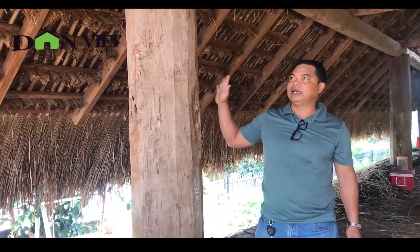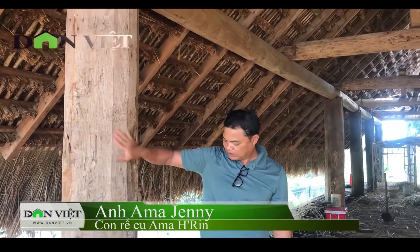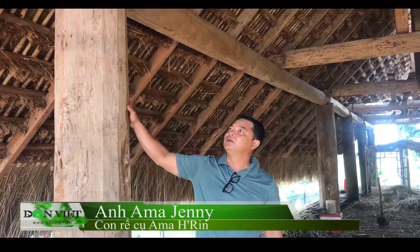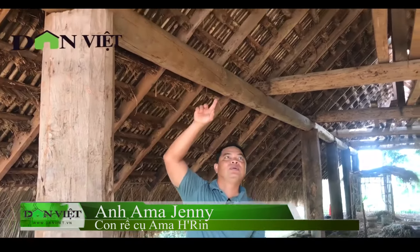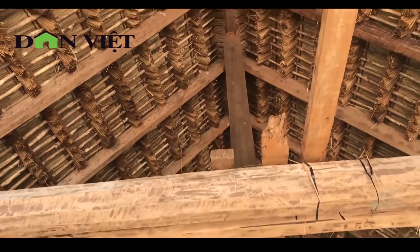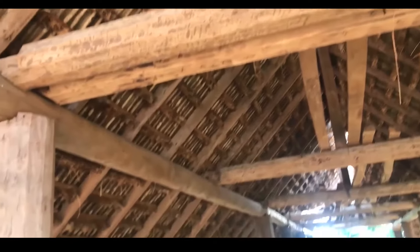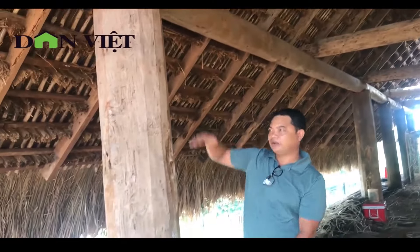Mình mua lại nhà cũ của người dân tộc, người ta không sử dụng được. Đa số gỗ hiện tại là gỗ hương — cái hương này nó to như vậy. Còn ở trên là bằng lăng — cái ngang, cái dọc bằng lăng. Hồi xưa người dân tộc làm nhà nó thấp lắm, phải cao như vậy đâu — mình phải thiết kế lại, nâng cho nó cao chút.